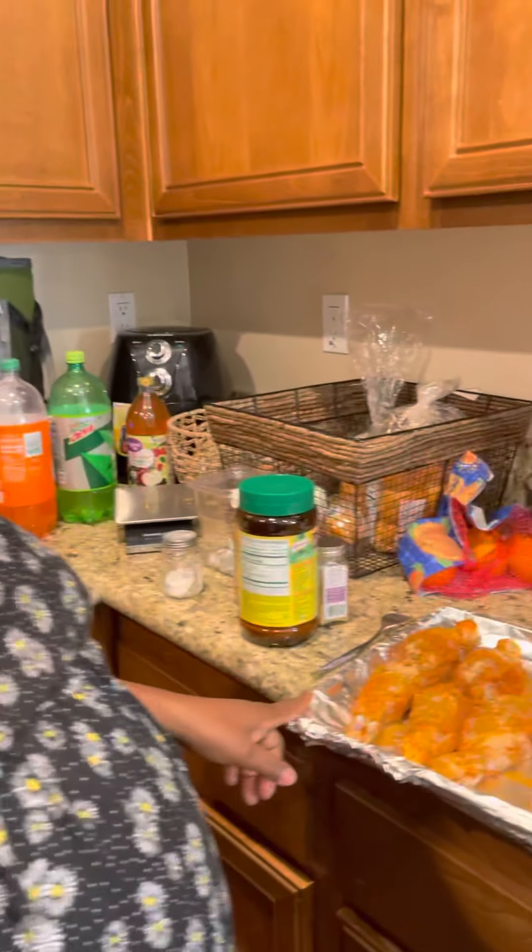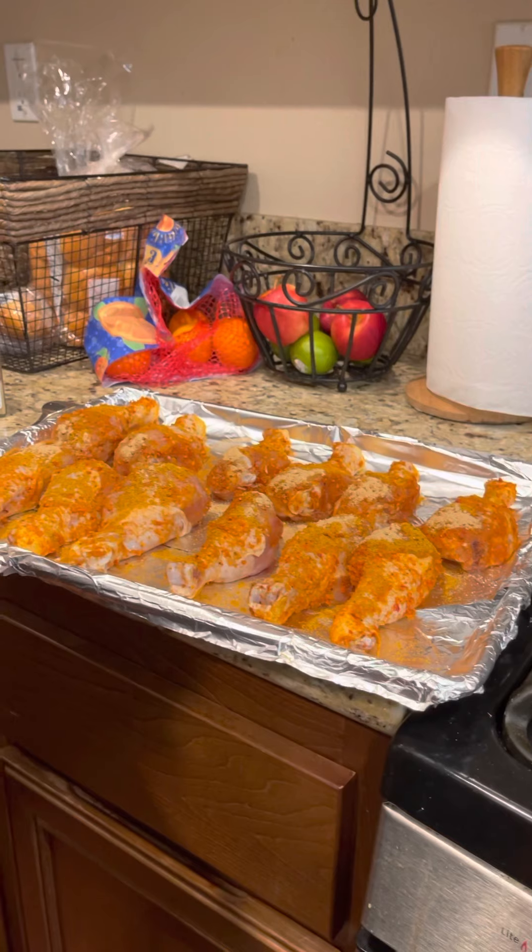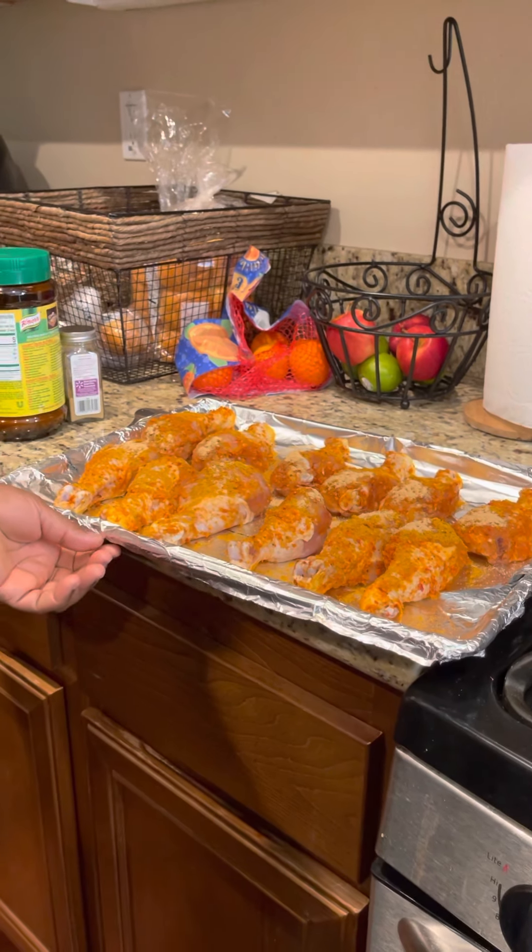Today I'm going to be doing California-style baked chicken, which at home you guys may want to call suya chicken or chicken suya.